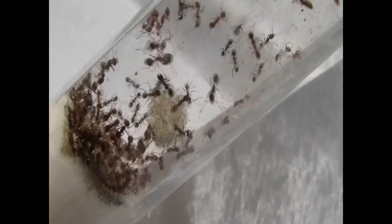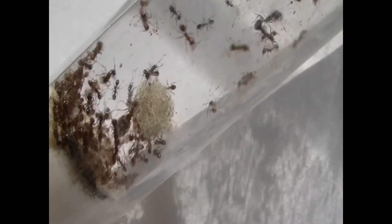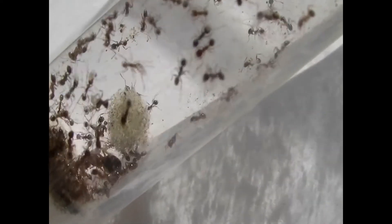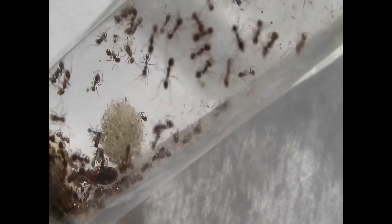They're not large ants, quite a small ant. Ordinary workers about two to three millimetres, soldiers around about five, queen seven to eight millimetres at the most.